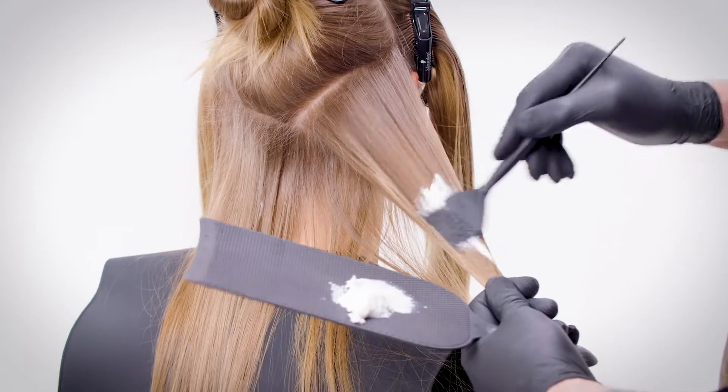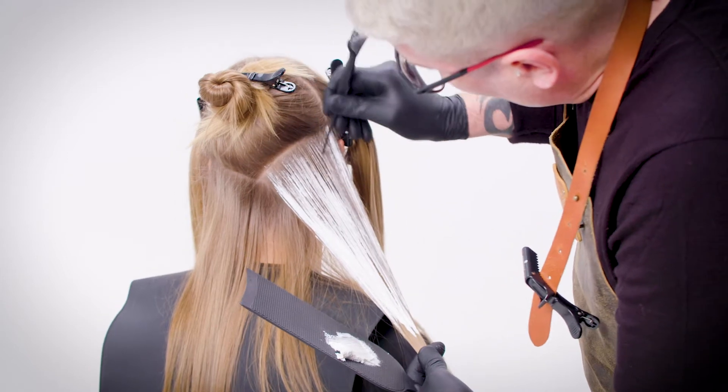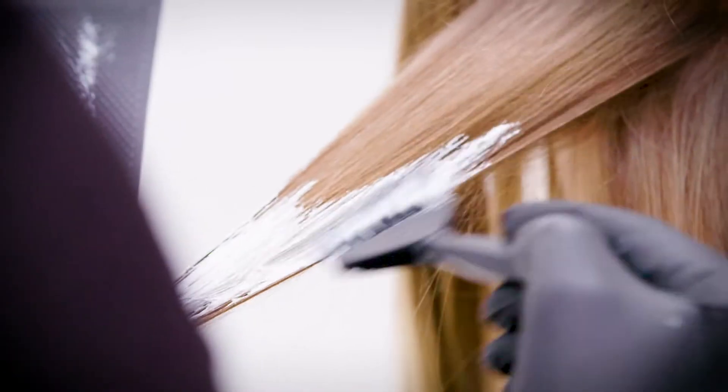Load your product in the middle, feather to the root, come back down, feather up again to the root until you feel happy. Load in the middle again, come down towards the ends and saturate, then move on to your next section.